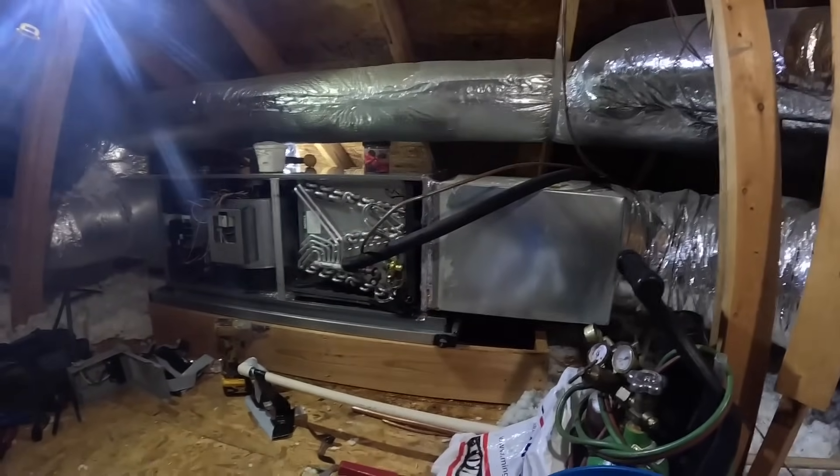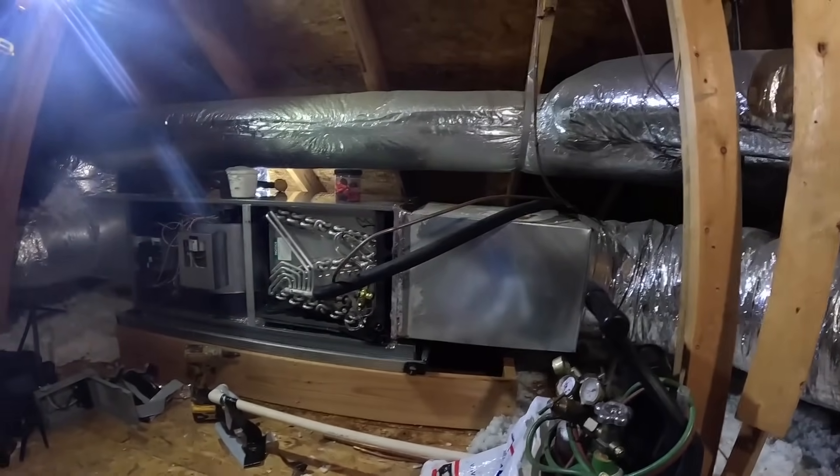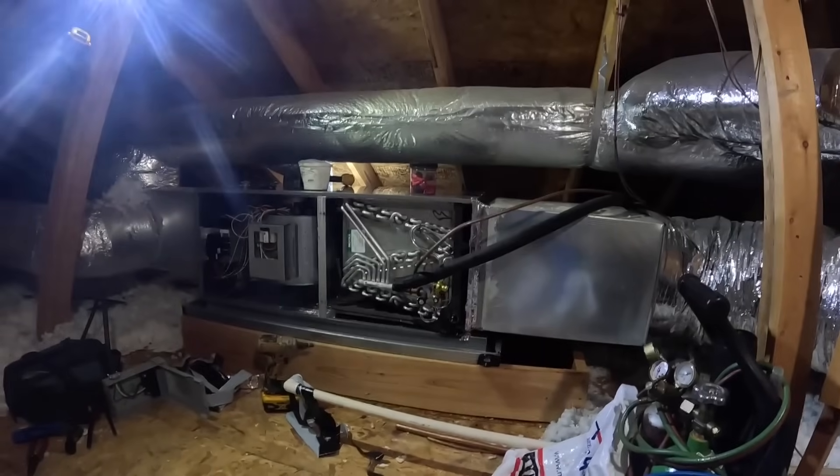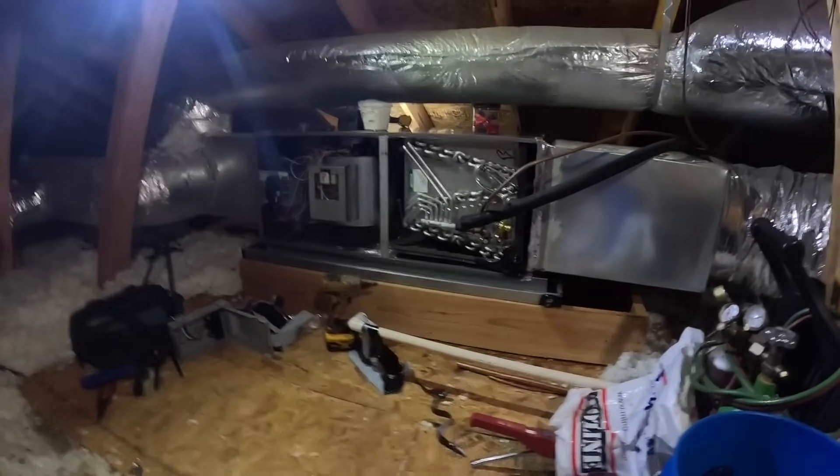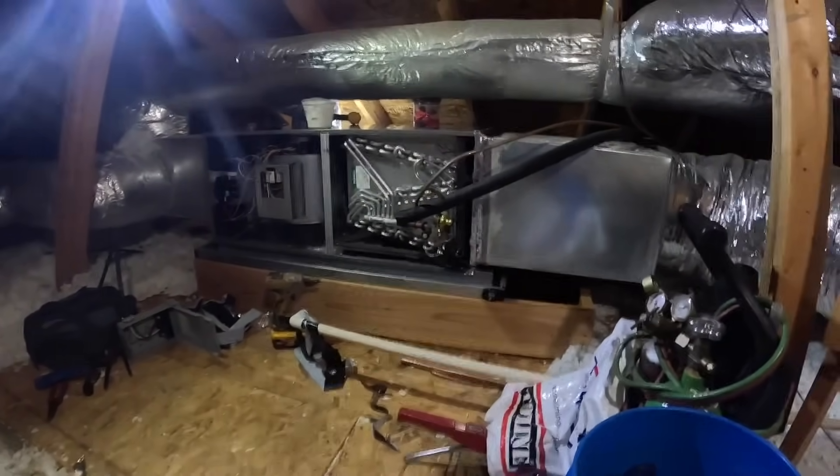Looks like I showed up a little bit late — they already have the ductwork all hooked up. They still need to braze in and hook up the electrical. Let's see what it looks like outside.